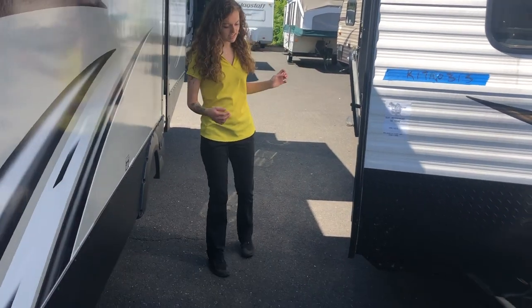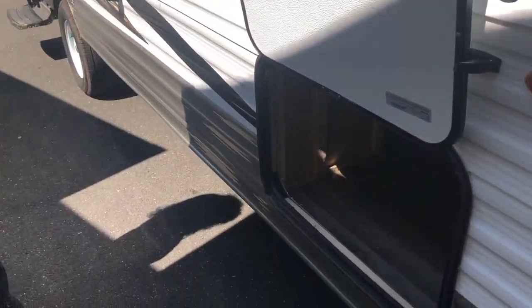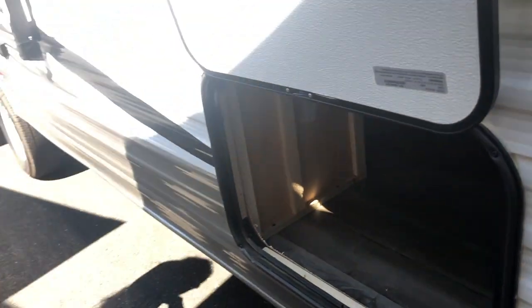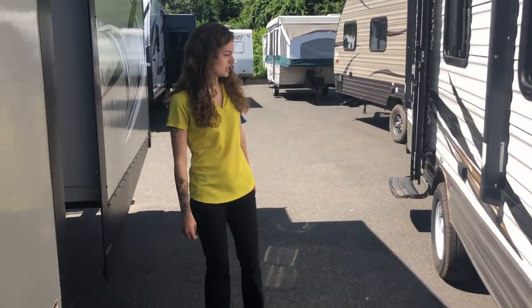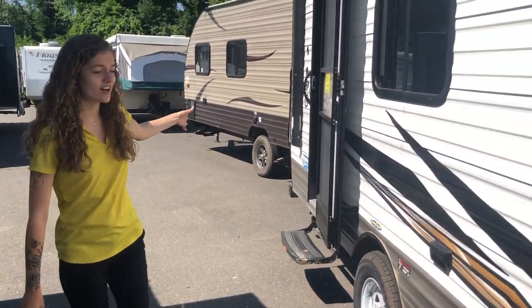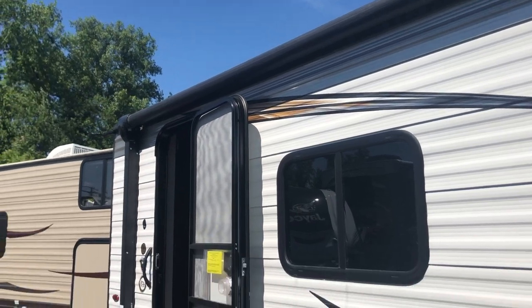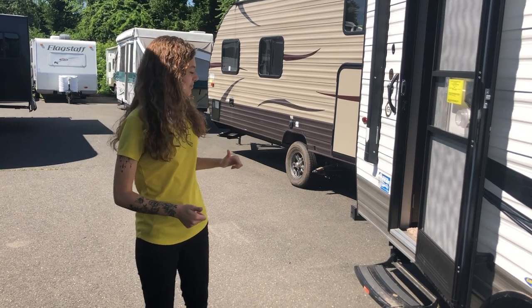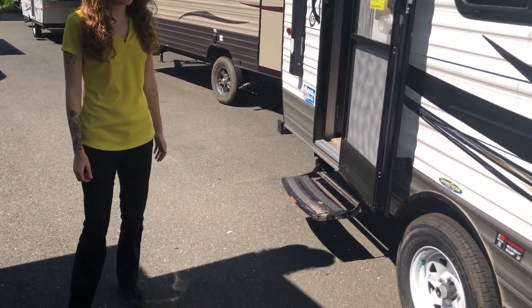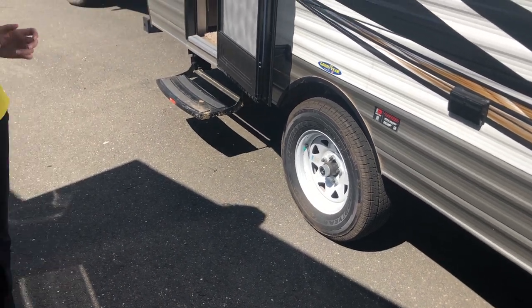Coming along to the side, you'll see that we have this nice area of storage for you. You can get to this from under the bed as well, so all of that bed space underneath there opens up into nice storage. We have a nicely sized awning on the side here. This awning has speakers on both arms, so you can party it up outside rain or shine. We have Goodyear tires here as well, which are going to be the most durable and long lasting in the industry.